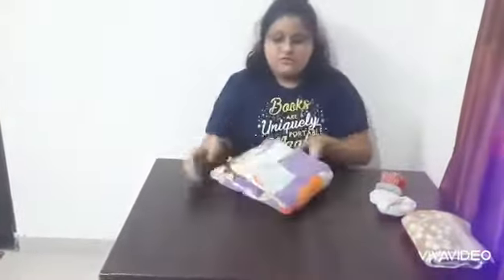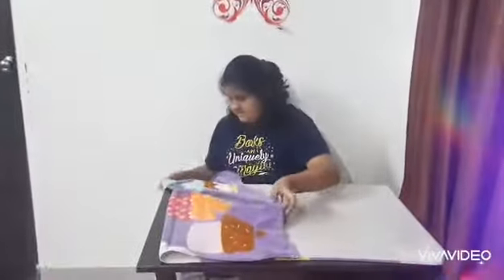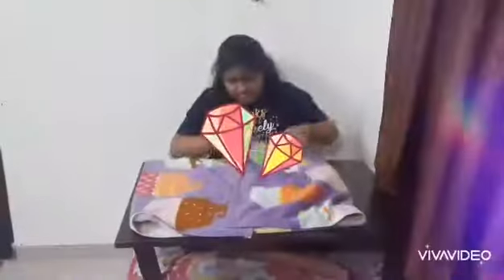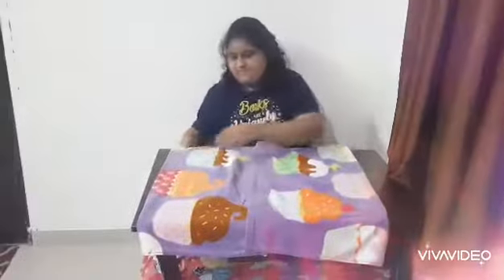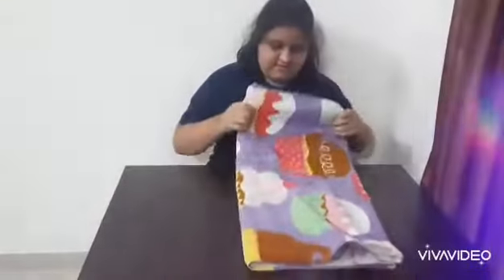Now I will show you how to fold your bath towel. First open your bath towel like this. Join all the corners. First we will put it like this, then the other one. Make sure you match all the edges correctly. Then again like this. Fold it like this.